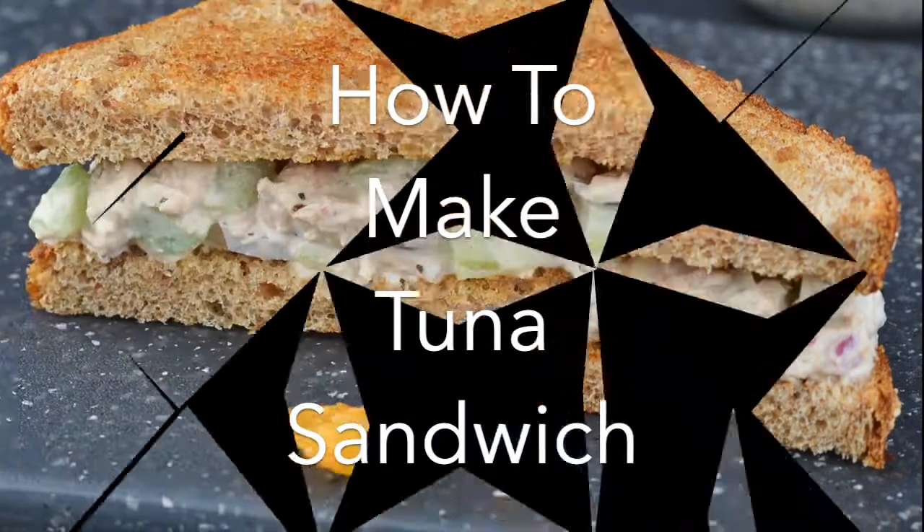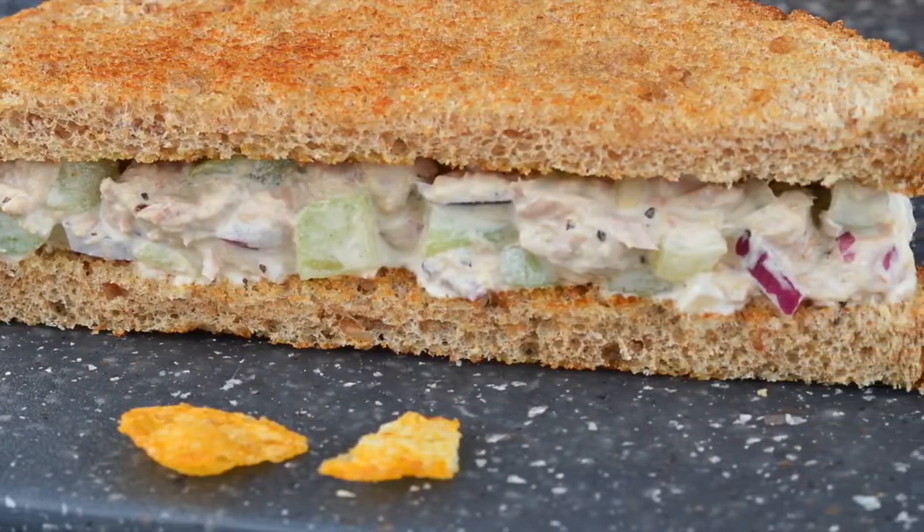Hey everybody, today we're going to be showing you how to make tuna sandwich. Tuna sandwich is a kind of food that is bread and fishes.